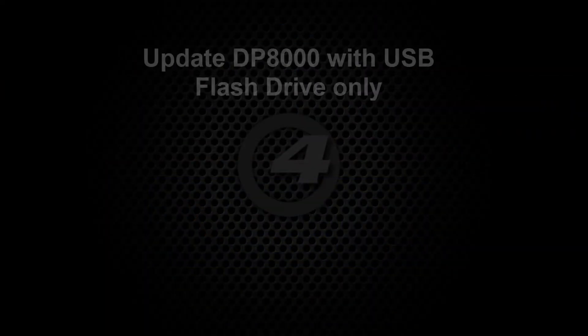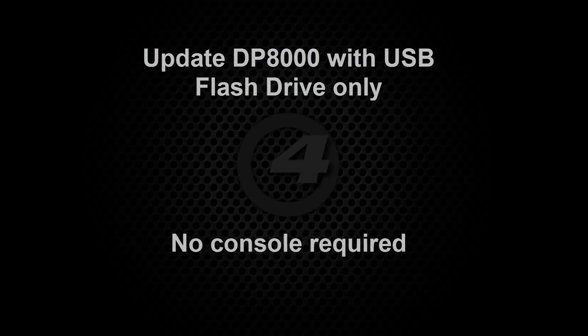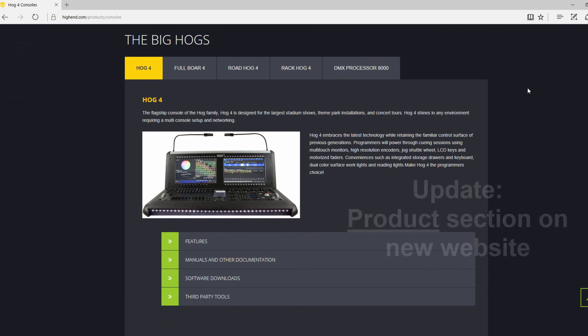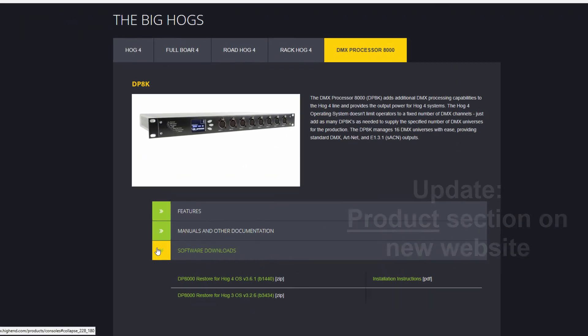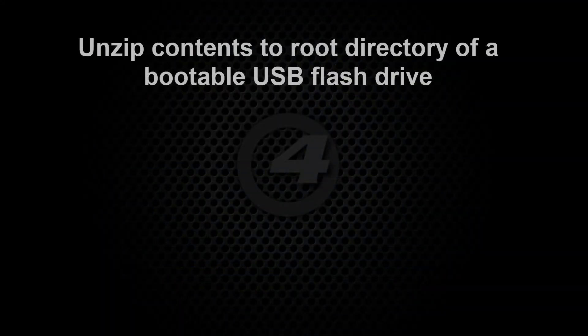It is also possible to update the DP8000 using a USB flash drive and this does not require a console. Download the USB restore package from the support section of the High End Systems website. On the same webpage you will also find a PDF document with detailed instructions for creating the required bootable USB drive. Unzip the contents of the downloaded package to the root directory of the bootable USB flash drive.